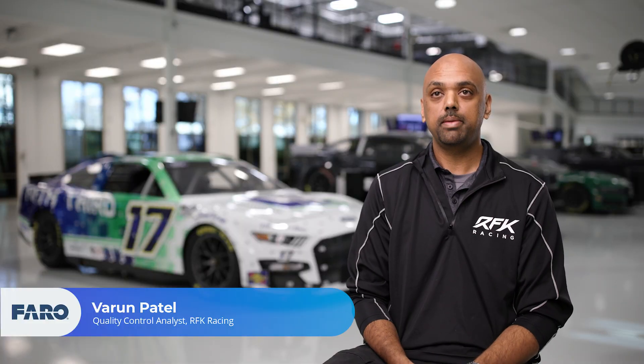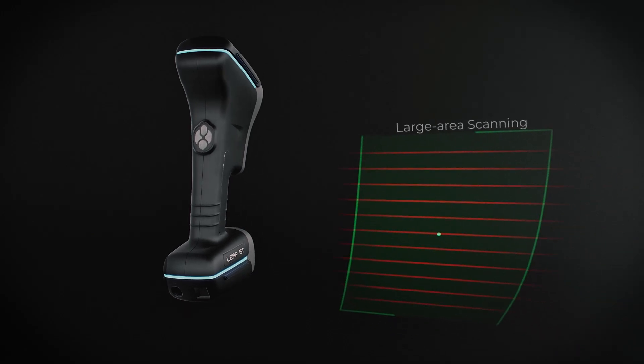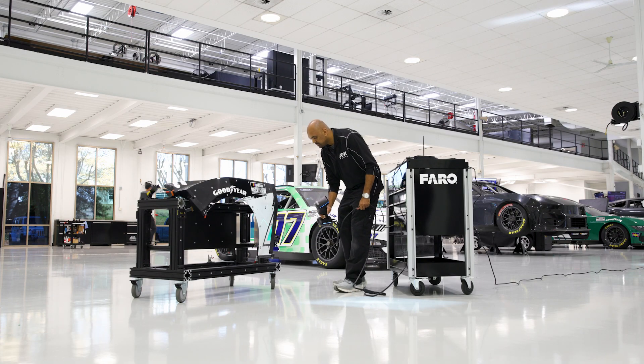I've used many different scanners and the LEAP-ST has been one of the most mobile devices that I can use, that I can ever think of using.